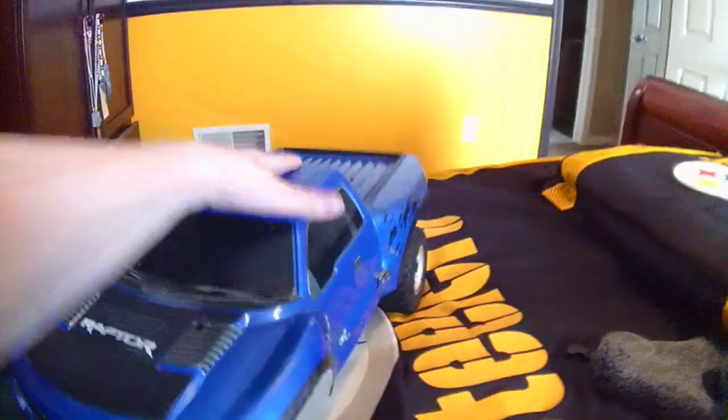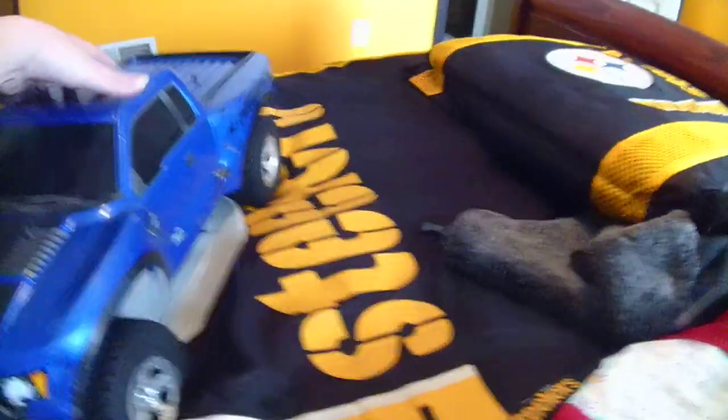This is the Traxxas Slash VXL with the Raptor body, for sale — $325. Alright, rate, comment, subscribe. See you guys.